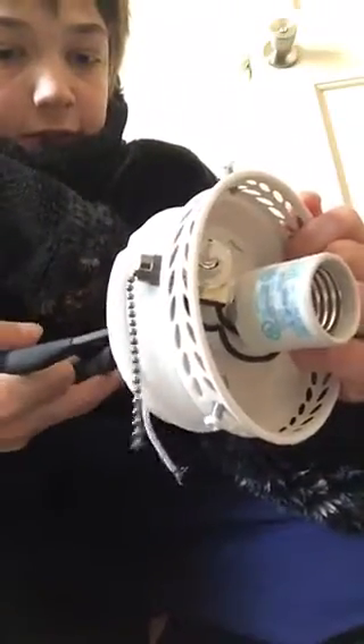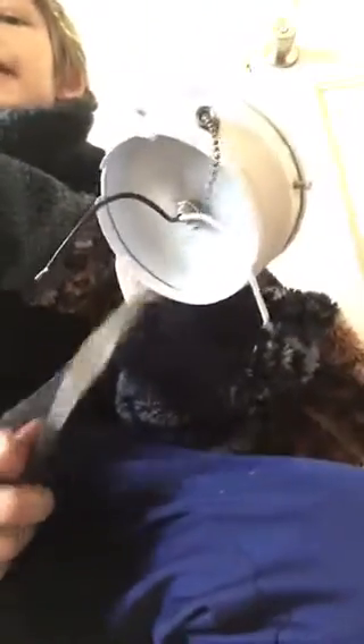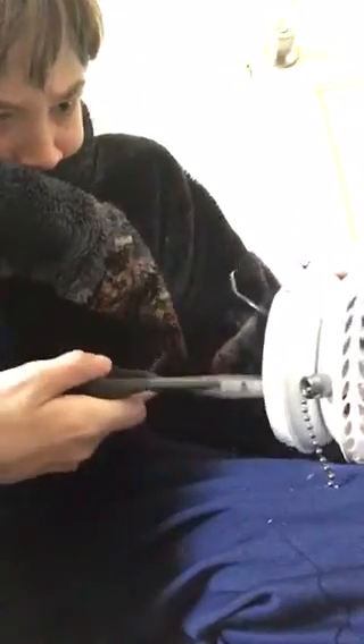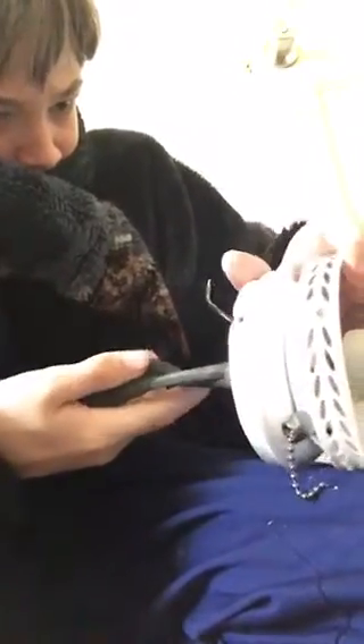Your fan might have come with a light kit so you didn't have to purchase it separately. But there is going to be a lug nut in here most of the time. I'm going to remove that lug nut. This should be threaded as well, so we're just going to unscrew it. In some cases it's a spin-off.